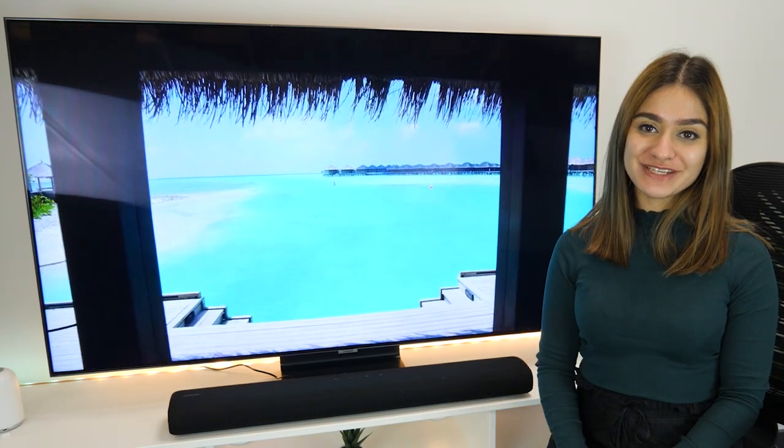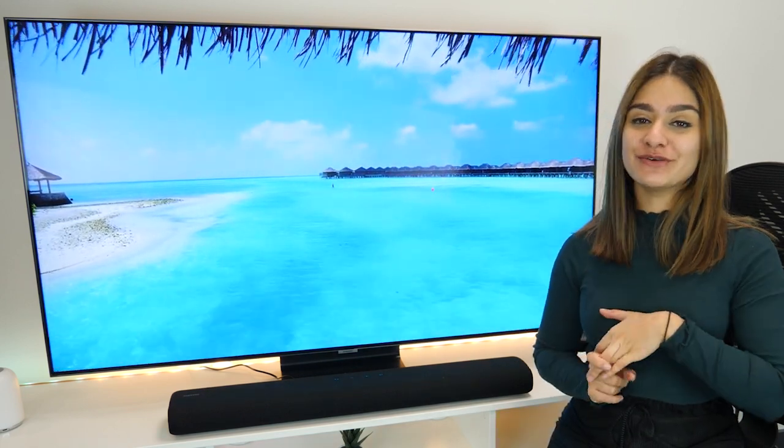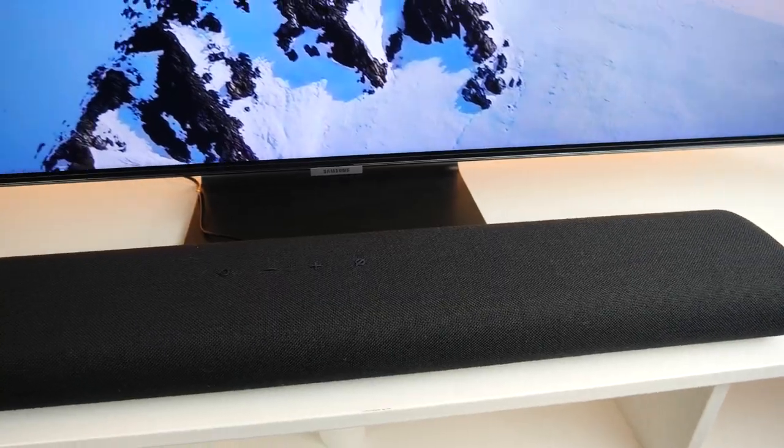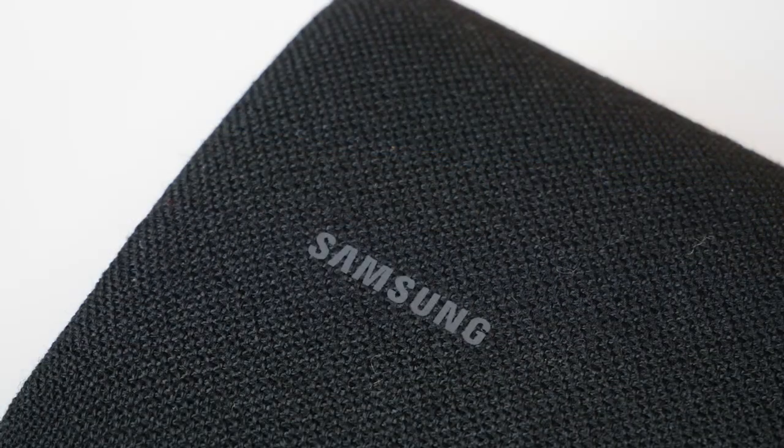Hi everyone, welcome back to Box's YouTube channel where we do unboxing, reviews and product demos on the latest tech. Today we'll be unboxing and reviewing the Samsung S60T all-in-one soundbar.